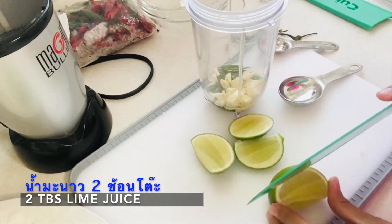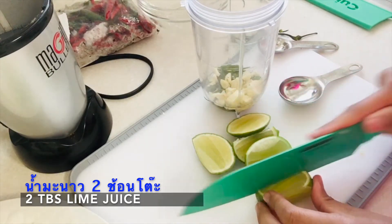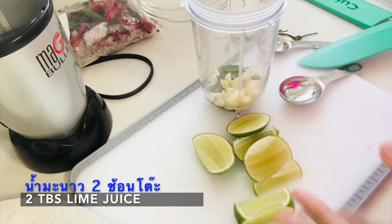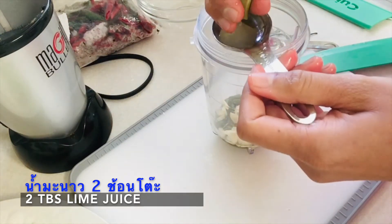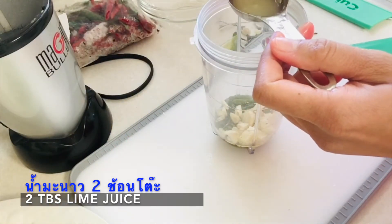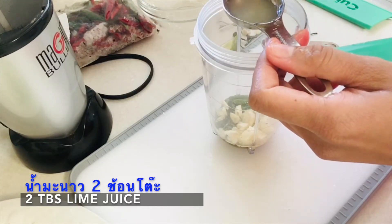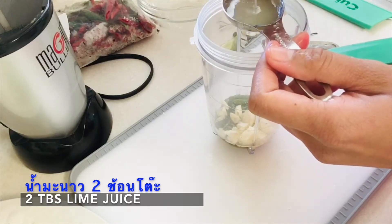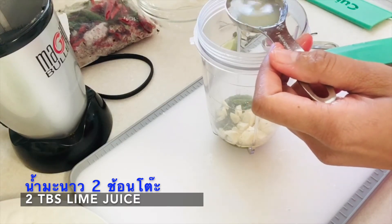You saw two limes on the plate earlier — that's because I'm showing you how to make two different sauces for the hibachi grill. The green one we're making first is especially good for seafood. If you grill salmon or shrimp, I recommend making this dip.